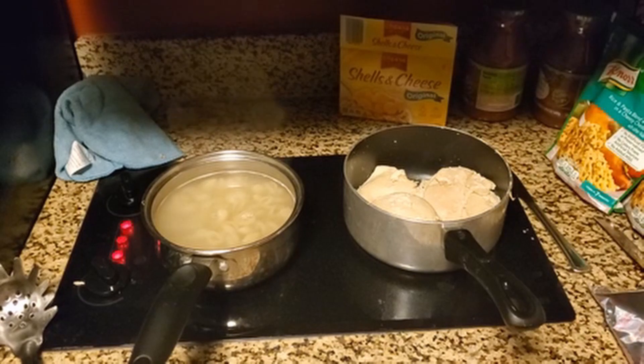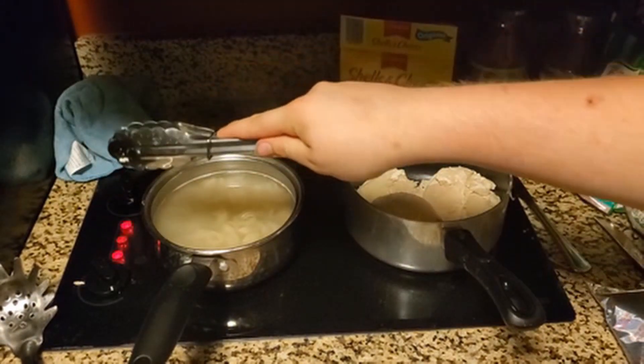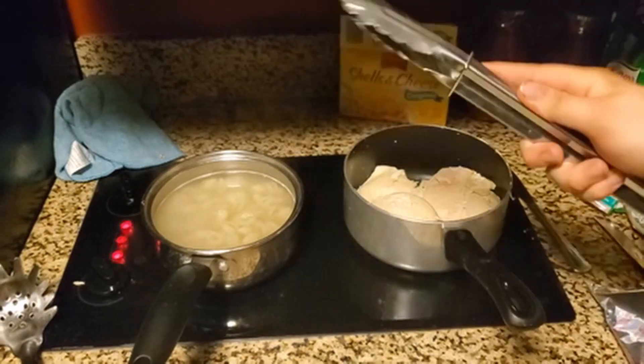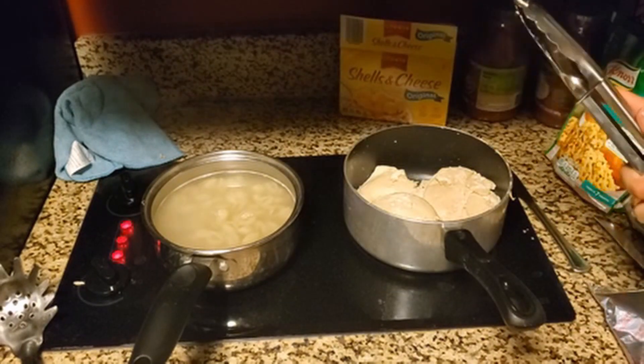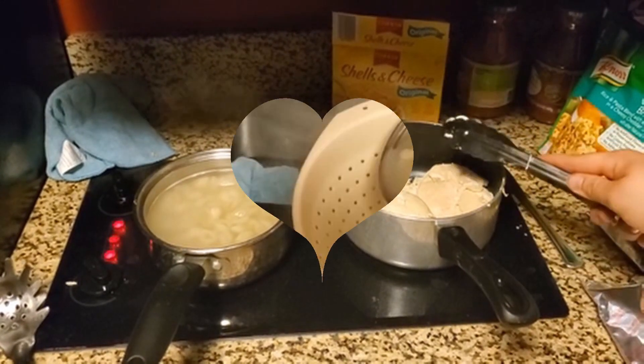Now I could easily put it all the way to the top and have it done in five minutes, or even two minutes or something like that. But the chances of the chicken burning and not cooking in the center are high.